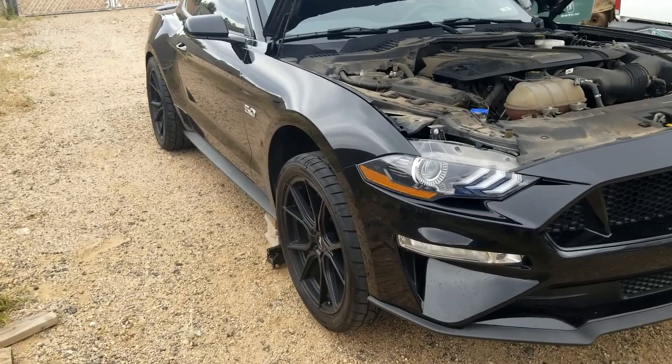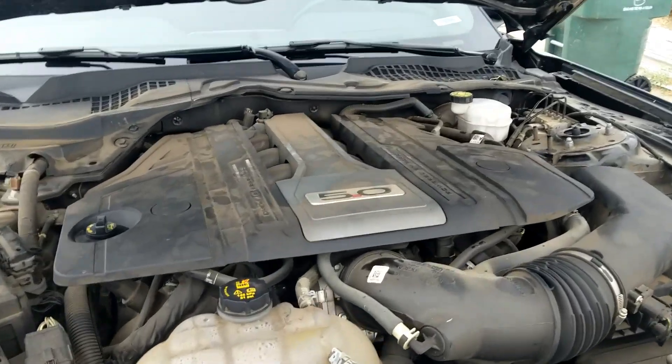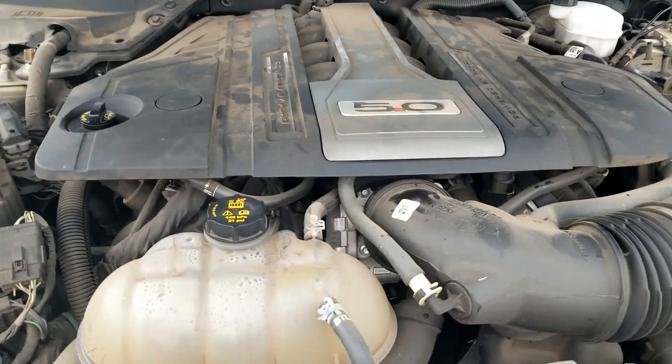Hello all, so I'm on this 2020 Mustang 5.0 and I thought I'd show you where the O2 sensors are. I'm gonna crawl underneath and try to give you a shot of where they're at.